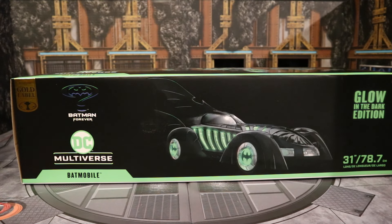Hey everybody, this is D. Hunter, bringing another action figure vehicle review. Today we're going to look at the McFarlane DC Multiverse Batman Forever Batmobile. Not only that, but this is the Gold Label Amazon Exclusive Glow in the Dark Edition. I pre-ordered this from, you guessed it, Amazon, and for once, one of their McFarlane releases was not delayed.